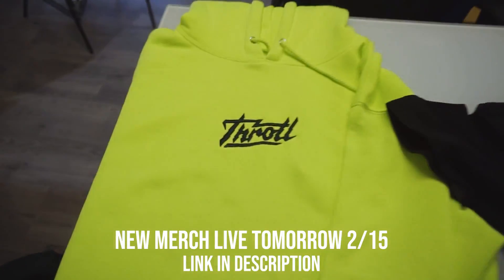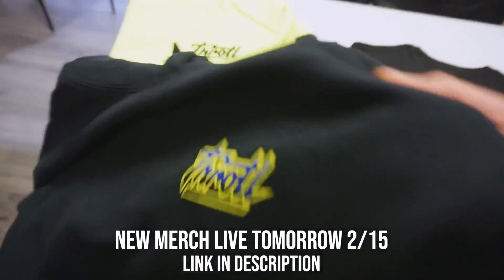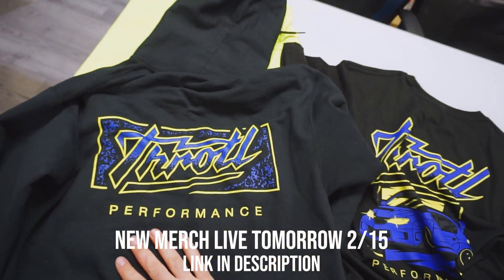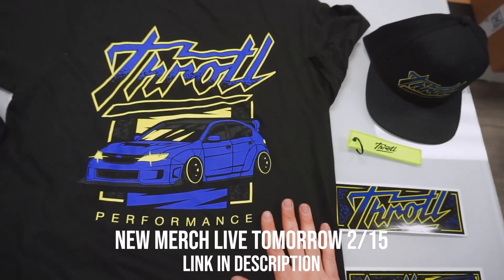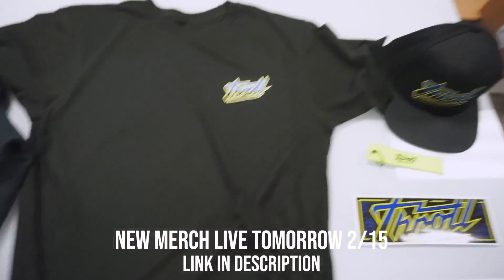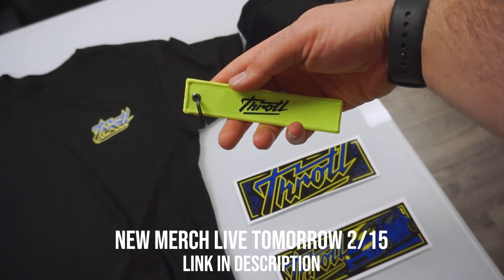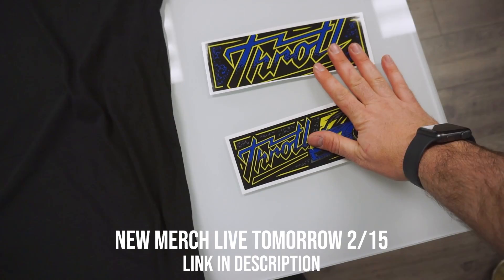We have two new hoodies. We have the floral yellow one with the embroidery and we have this one that is screen printed. It has the awesome Throttle logo on the backside. We also have a new t-shirt — this is the back and this is the front here, super clean. We also have a new snapback, a new floral yellow jet tag, and two new slap stickers.